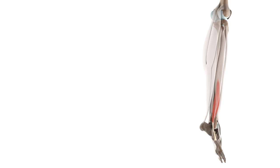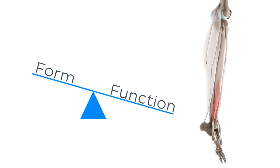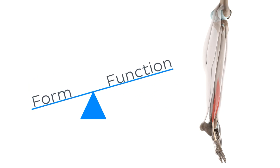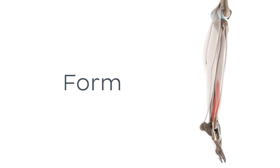I'm sure you know by now that when studying anatomy, form and function go hand in hand. You can't discuss one properly without exploring the other also. So, with that in mind, we're going to begin our study by looking at the form, or anatomy, of the fibularis brevis muscle.